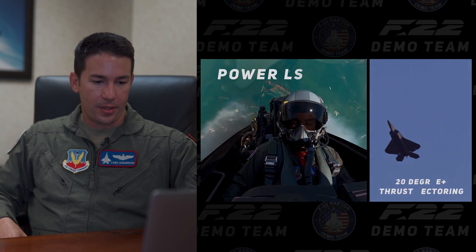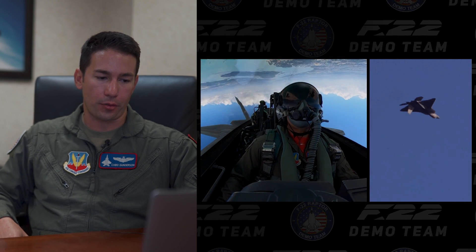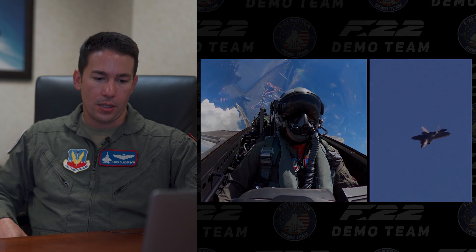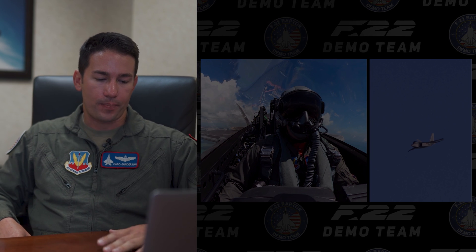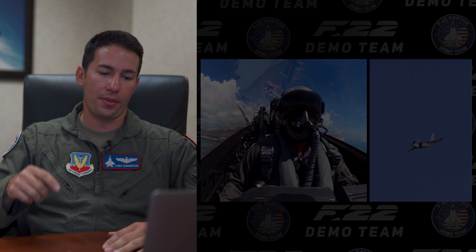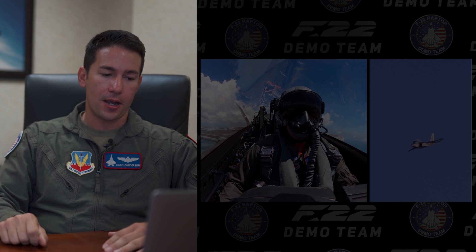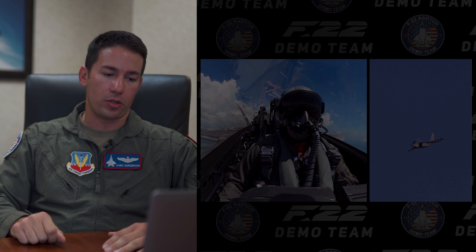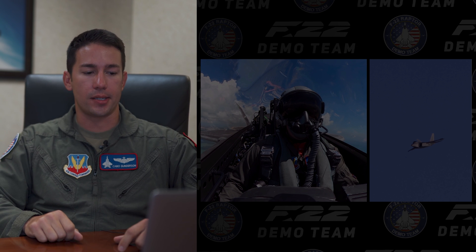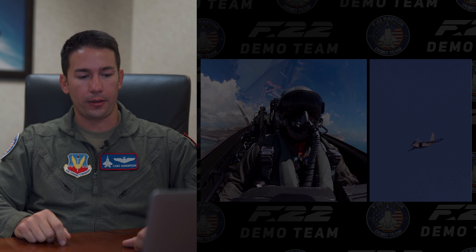This one's pretty awesome — the power loop. This is where we're really maximizing the vector thrust capability. We start this maneuver about 1,500 feet above the ground, and as we top out at the very top of the loop we're at 3,000 feet — so we've actually doubled our altitude. The jet then flips around one piece of sky using the vector thrust capability and gets back to level flight as we roll in for the loaded roll next. This is probably the maneuver that showcases the vector thrust capabilities and raw power of the jet unlike any other maneuver we do.